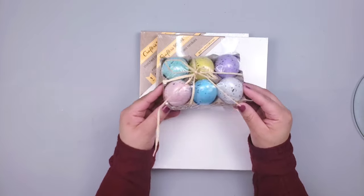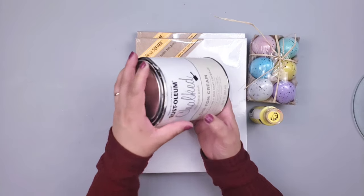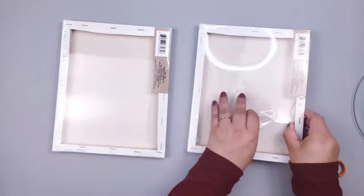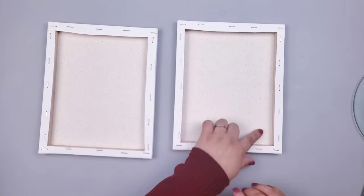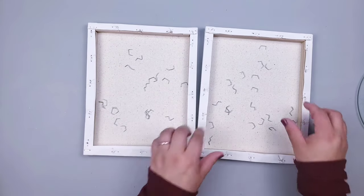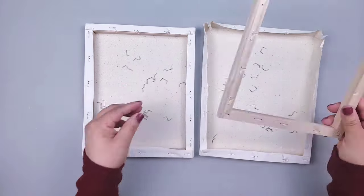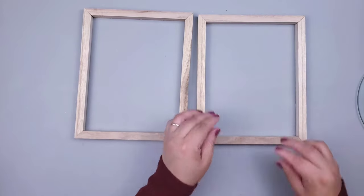For my first DIY I'm going to be making a cute little farmhouse tray using Dollar Tree canvases, plastic egg, acrylic paint, and chalk paint. I'm going to remove the plastic using scissors, then remove all the staples — I use a knife for that, so please be really careful — and also a little plier. Once I have removed all the staples, I grab only the frames and save the canvas for another DIY.